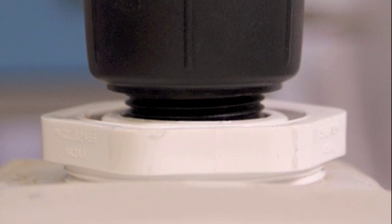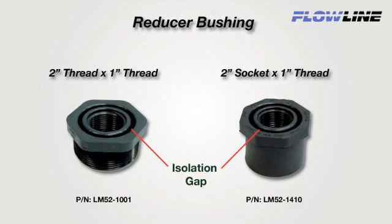A reducer bushing will provide good isolation of the ultrasonic signal when mounted. You must use a reducer bushing that isolates the sensor with a gap between the inner and outer threads. Flowline's 2 inch by 1 inch thread by thread LM52-1001 reducer bushing is ideal for all 1 inch sensors.